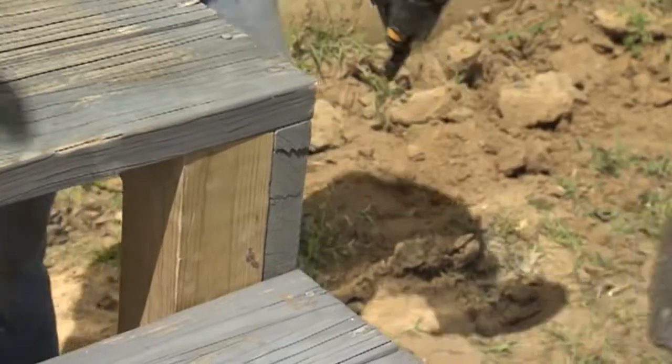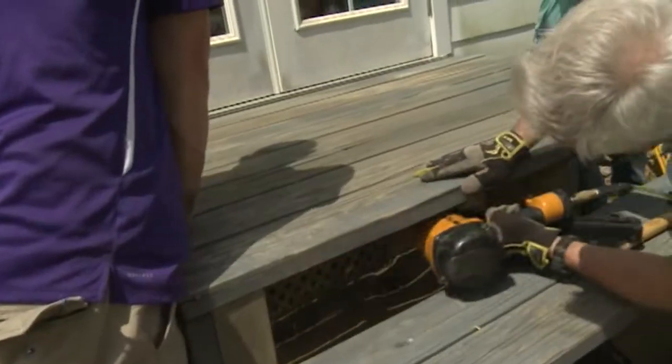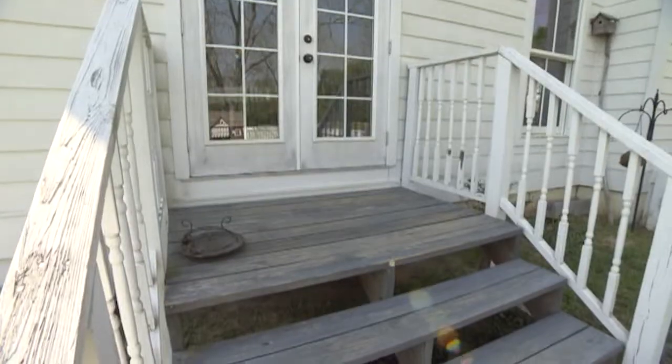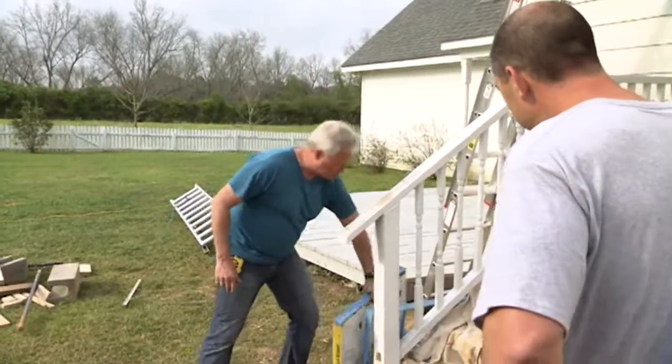Later, the columns that support the roof will sit directly on top of these posts. Next we reattach the porch surface, this time just a little higher. 'What do you think now that we raised this up?' 'You don't have that big step down — it just seems to work a lot better.' 'Yeah, absolutely. The step down was always awkward.' The biggest bulk of the work will be creating a nice inviting walkway out to the swing.